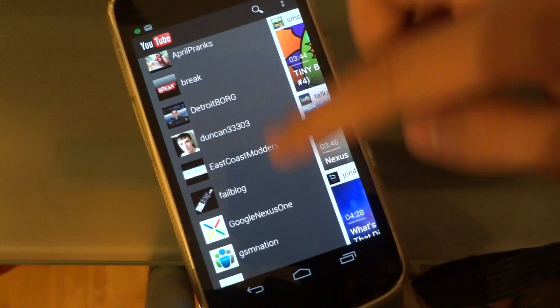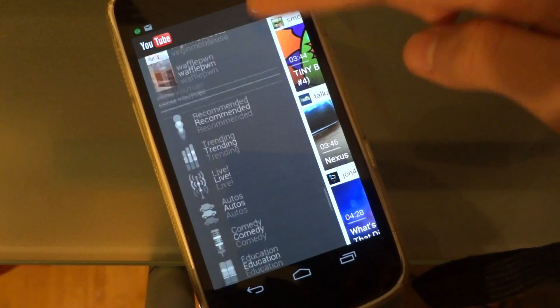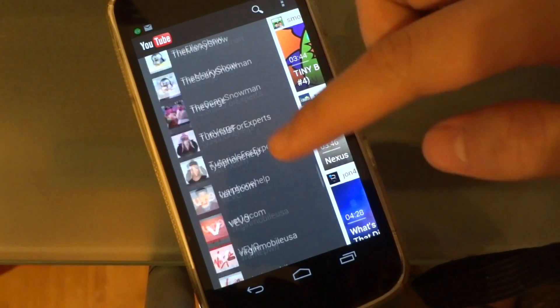As you can see I've got quite a lot. It just lists every single one and you can keep scrolling down. As you scroll down even further you can search YouTube videos by their categories right there.